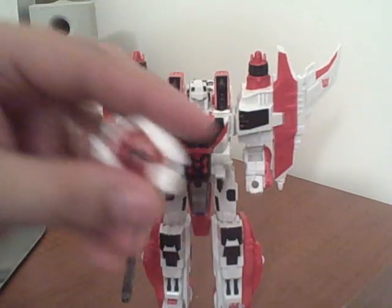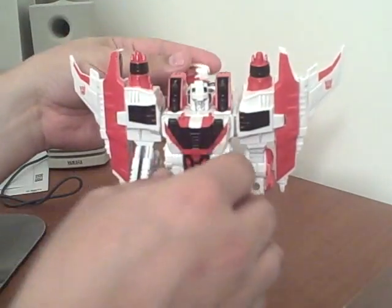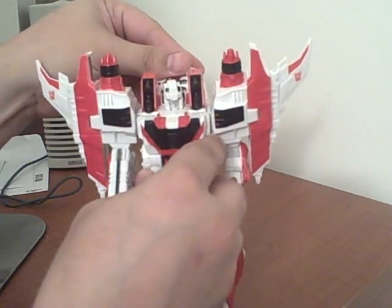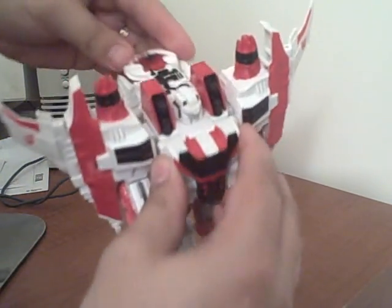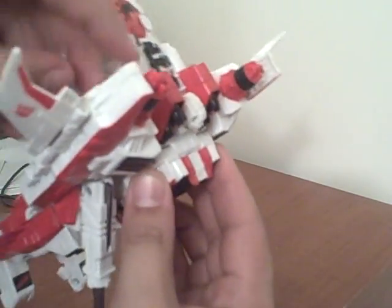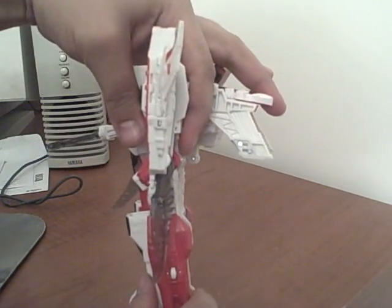He's got a Cyber Key gimmick. His Cyber Key is white and red with a black sun on it. If you plug it into the back here — this one always has a little trouble coming out — but it activates sword blades in his arm there.